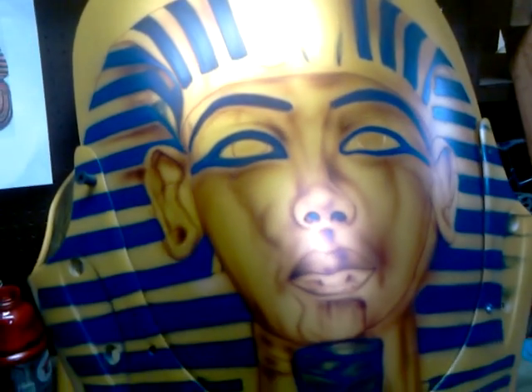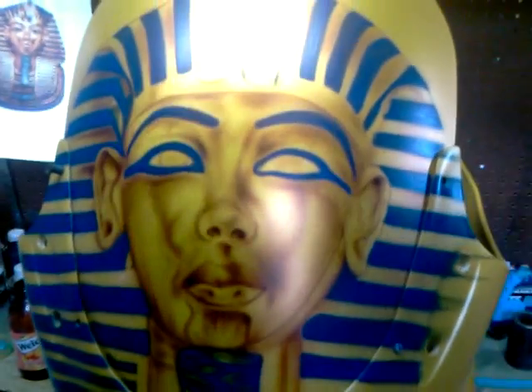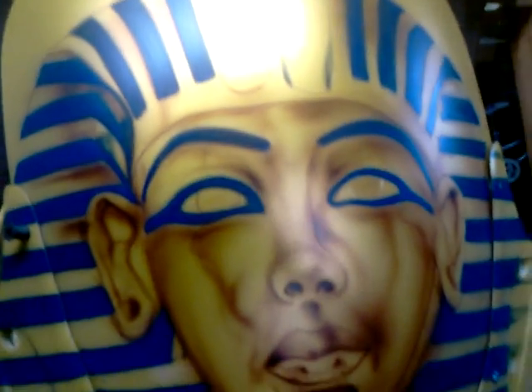It's 3am Saturday night, that's where I'm at. I'm happy with the progress so far. Let's keep it going.